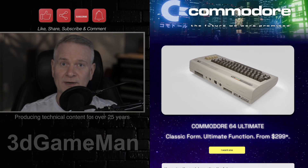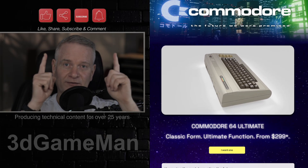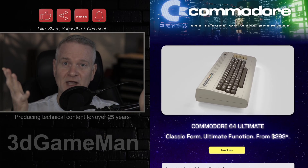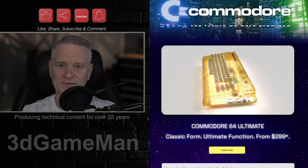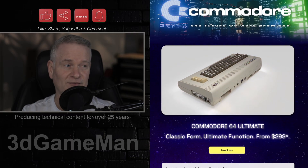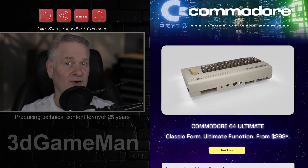Remember, if you enjoy my content you can throw me a thanks and do everything that's up here — like, share, subscribe, hit the notification bell and comment. How fast decades just fly by. So let's dive into this and find out what it's all about.